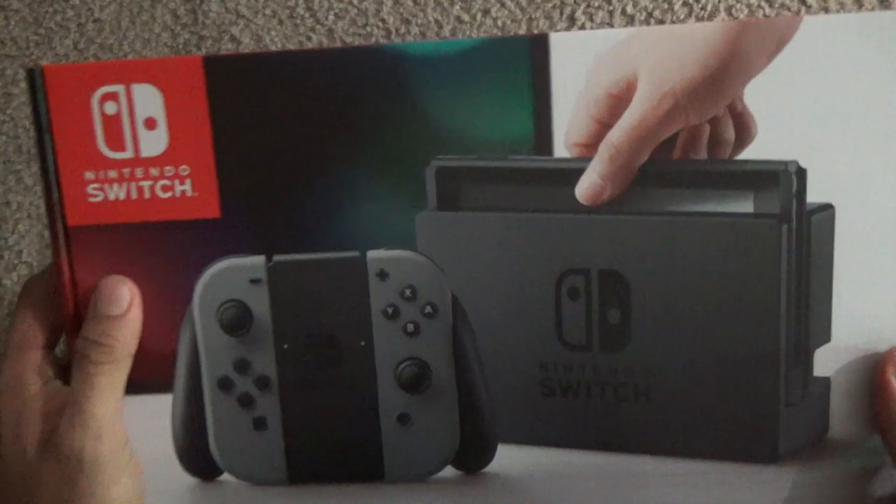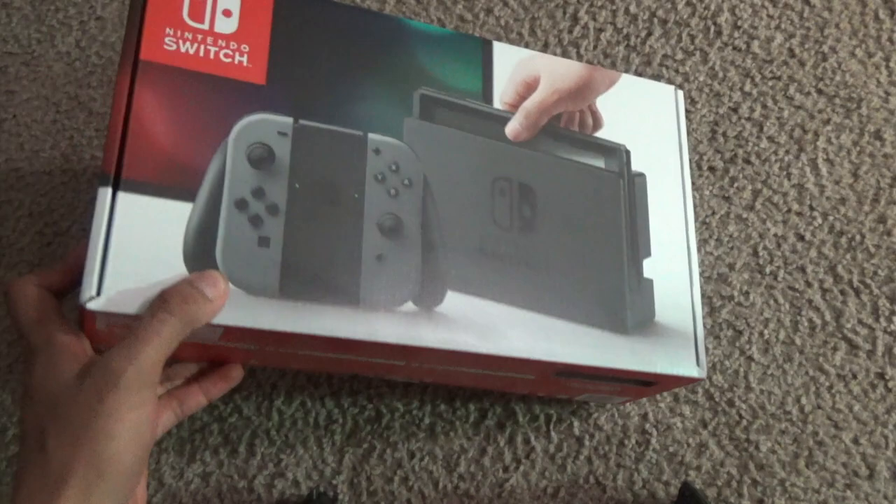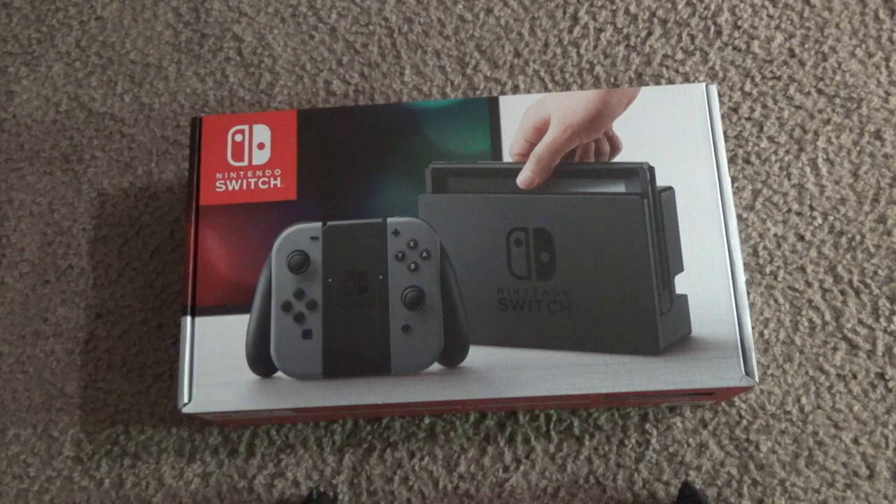What is up guys, welcome back to the channel. Today I'm going to be doing an unboxing of my Nintendo Switch. I recently just got it from GameStop — I believe all GameStops across the U.S. now have some Nintendo Switch in stock. The GameStop I went to currently has only the gray one, but I was there for about half an hour and in that time they probably sold like four.